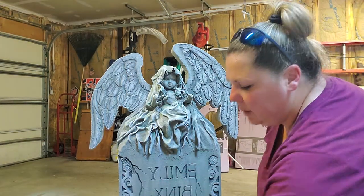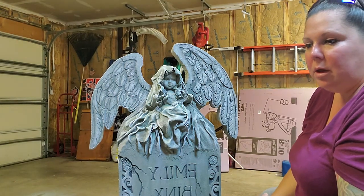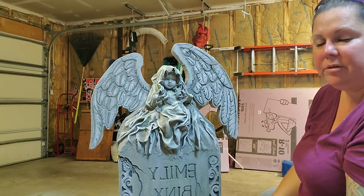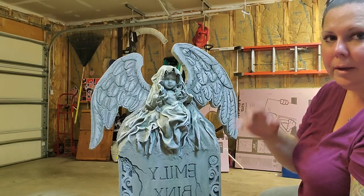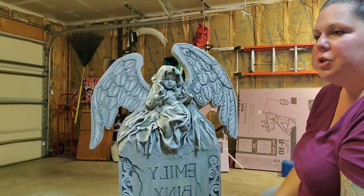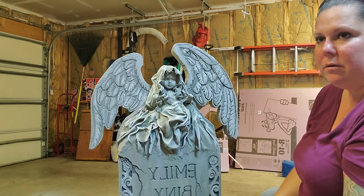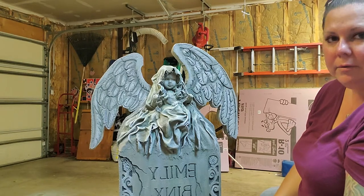The basic construction of the tombstones — I follow a woman by the name of Tara. She is on YouTube under Scary Lady Videos. Very talented woman, does things that will blow your mind. She has a how-to on the basic construction of a tombstone, and that's what started me going back in May. I've been using that method ever since.